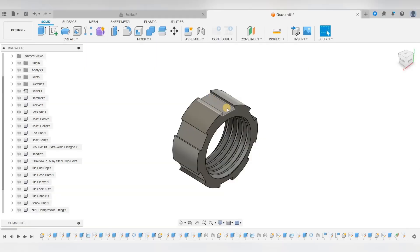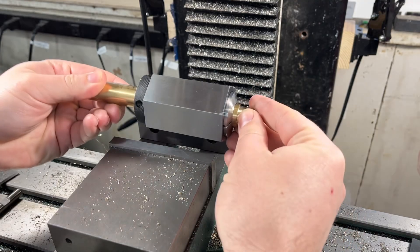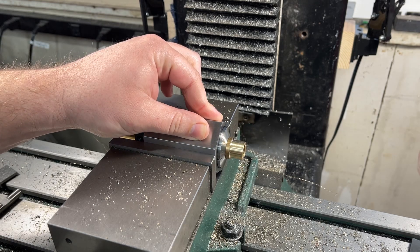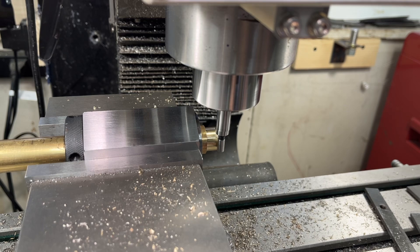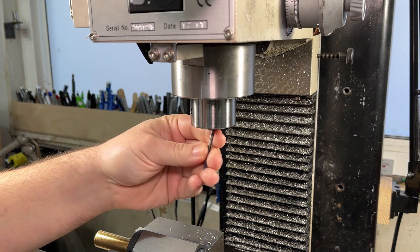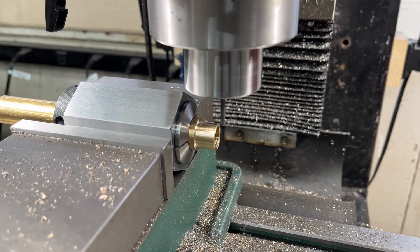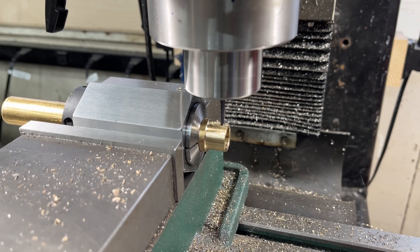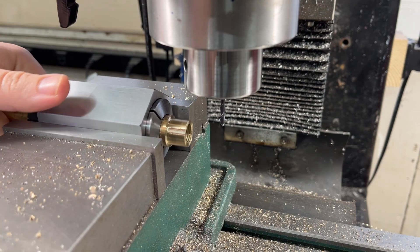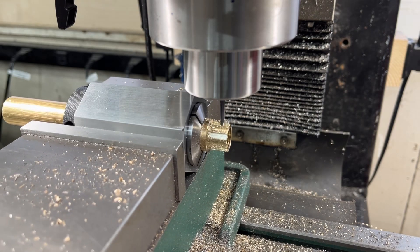On the mill, I will machine these grippy features around the lock nut. I don't know if these are really necessary, but it gives me an excuse to use the hex 5C collet block. For this milling operation, I don't care about the x-axis location. The only critical dimension is the y and z-axis, so I will use the edge finder to pick up the outside diameter of the lock nut before switching that out for a 1/8 inch end mill and doing a skim pass to touch off the z-height. With the mill positioned correctly, I can start milling the first groove to a depth of about 30 thousandths of an inch deep. With that first groove cut, I will rotate the bar and cut the next groove, repeating this another 4 times to have all 6 grooves cut.